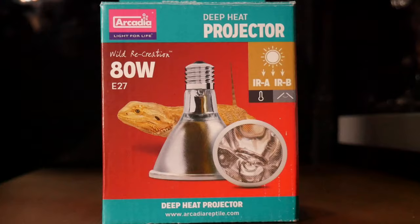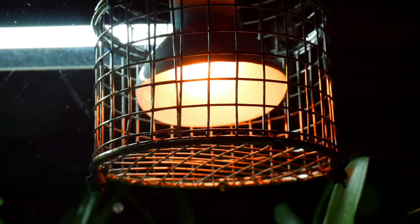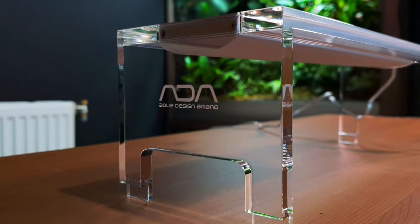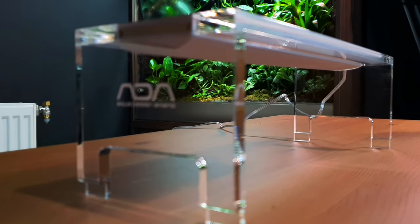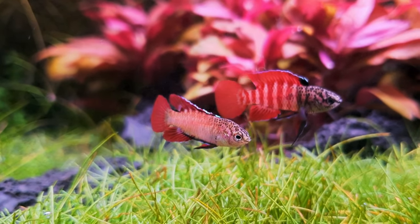So today we're going to talk about the Arcadia Deep Heat Emitter. This is a newish product on the market. Arcadia is probably more common in the UK and Europe, though they are available in America — maybe less so in Canada. They are a company that really devotes their time to animal welfare and tries to bring out products to improve welfare and raise husbandry standards. All my UVs and heat bulbs are Arcadia because they invest heavily in research, similar to how companies like Twin Star or ADA put their money into plant and animal research rather than gadgets.